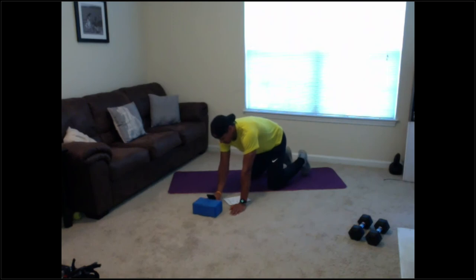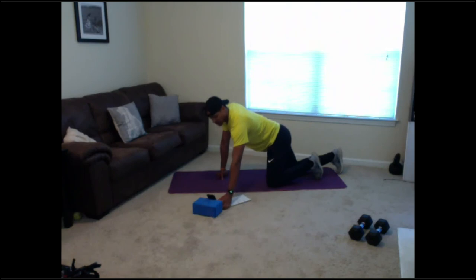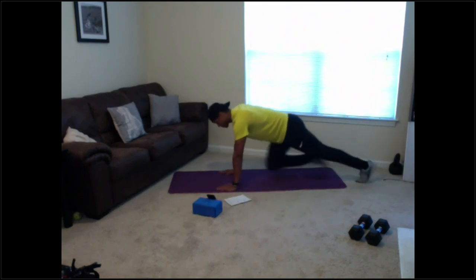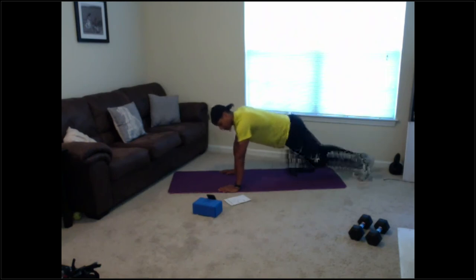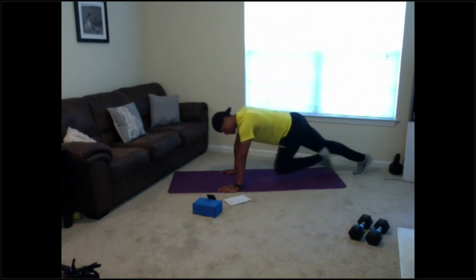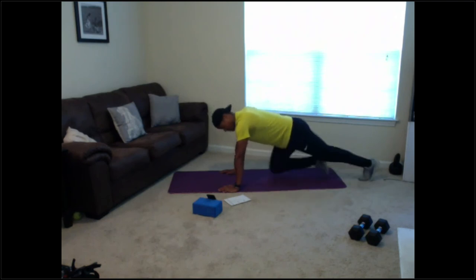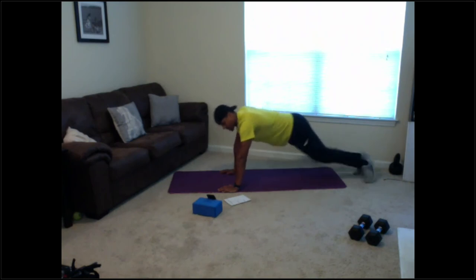Alright guys, let's get set — going in 3, 2, 1. Mountain climbers — slow or fast. Slow it up if you want a little bit more resistance. 20 seconds — 10 seconds here. That's my coffee maker in the back you hear it. Good — 3, 2, 1 — relax.